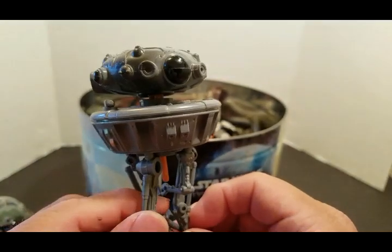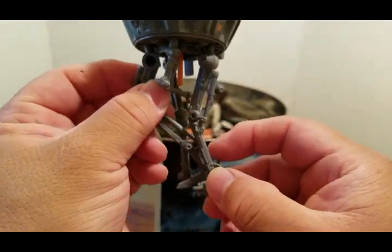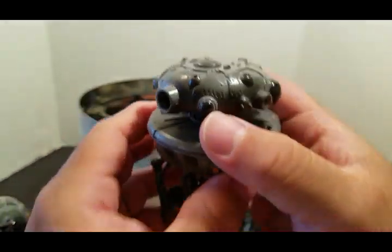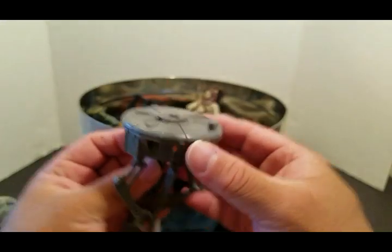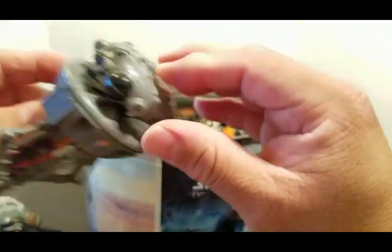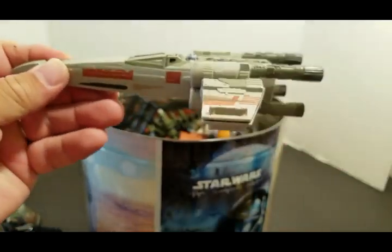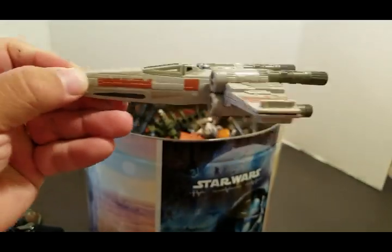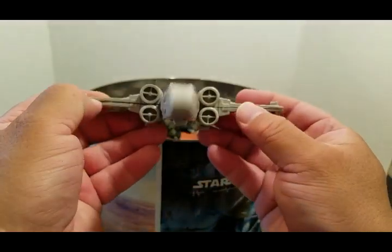Imperial Spy Droid — Power of the Force figure. This one pops up when you push the lever back. And I will not forget my mini X-wing — you've never seen anything like this up close, have you?